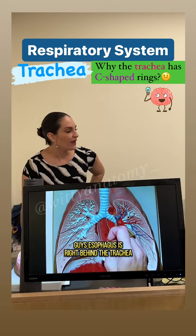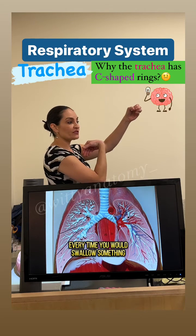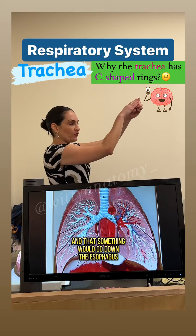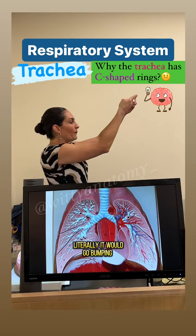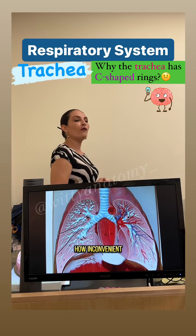The esophagus is right behind the trachea. If the tracheal rings were complete rings, every time you would swallow something and that something would go down the esophagus, literally, it would go bumpy — all the way down. How inconvenient.